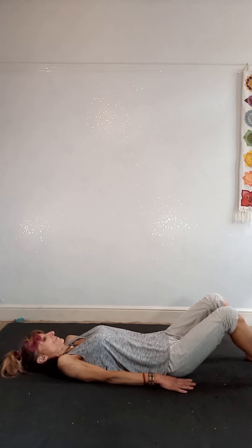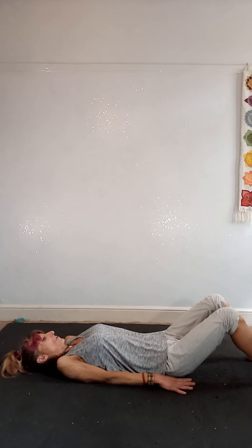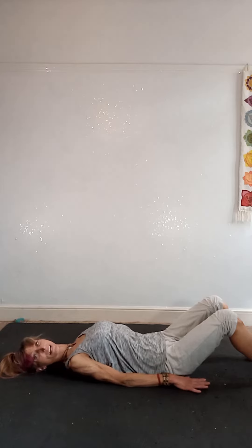Inhale, shrug the shoulders up around the ears. Squeeze and hold for a few seconds — squeeze even tighter, tighter, tighter. As you exhale, slide the shoulders back down.